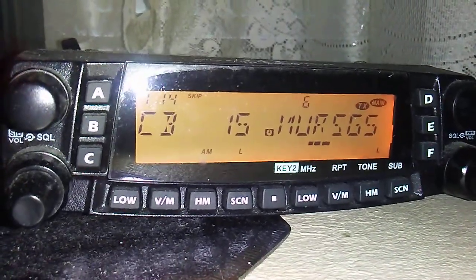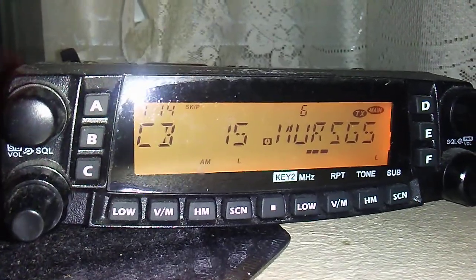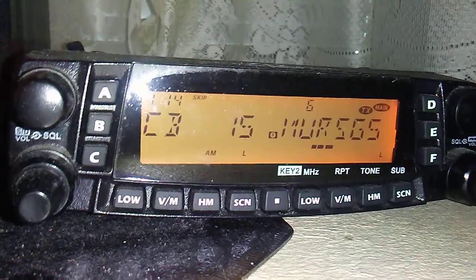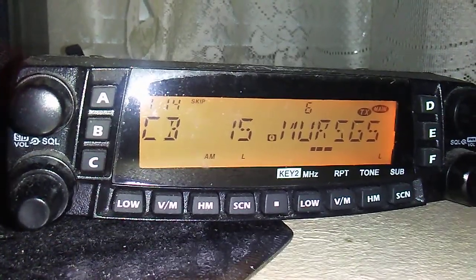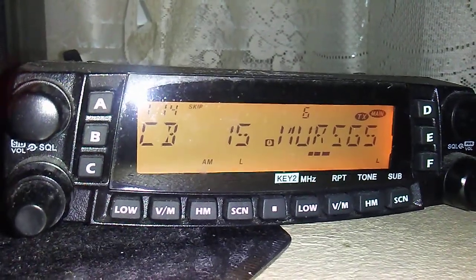Yep, sure does work good. You can put tones on some of these radios too if you want more privacy. There are five channels. Do you have the capability to go to MERS-182? We can try that — that's one of the narrowband channels.